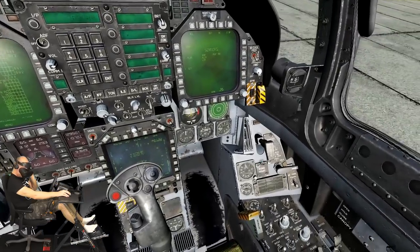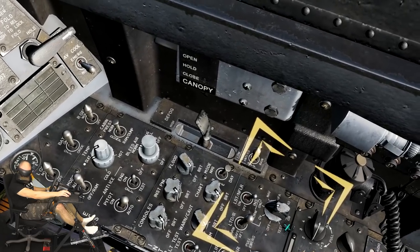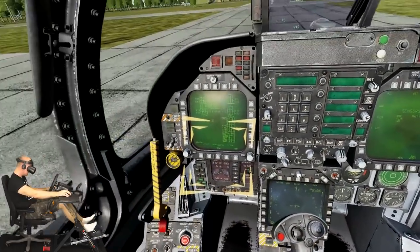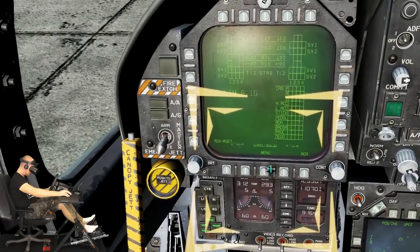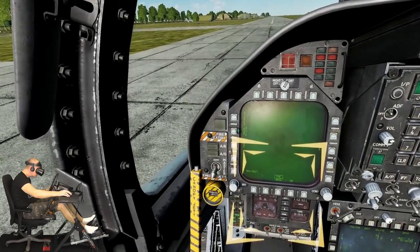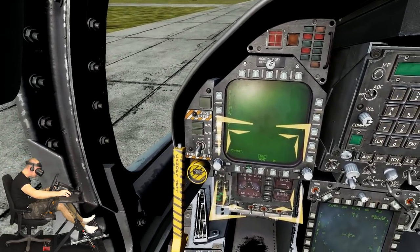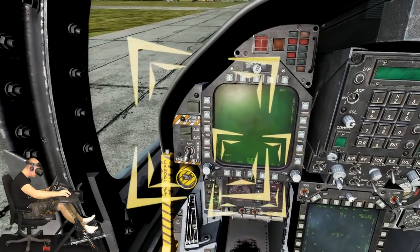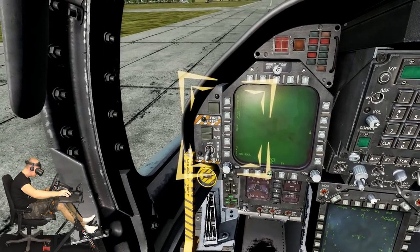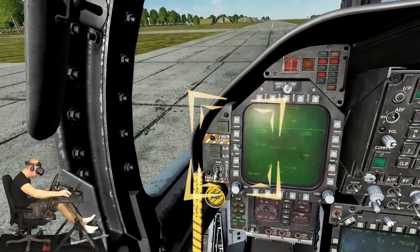The INS has been aligned as indicated on the MPCD HSI page. Move the INS switch from ground to nav with one right mouse button click. Prior to taxi, press the menu push button on the left DDI to go to the TAC or tactical page. On the TAC page you have access to sub-pages like the stores management system, attack radar, HUD, and electronic warfare pages. On the left DDI TAC page, select the HUD push button to display a mirror of the HUD on the DDI — this can be useful when head-down or in case of HUD failure.